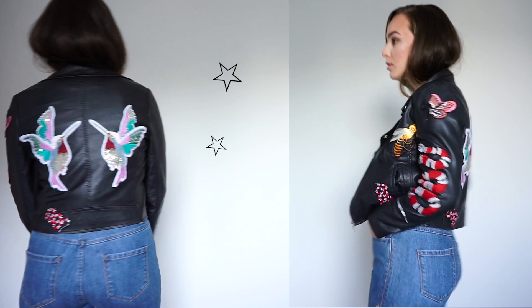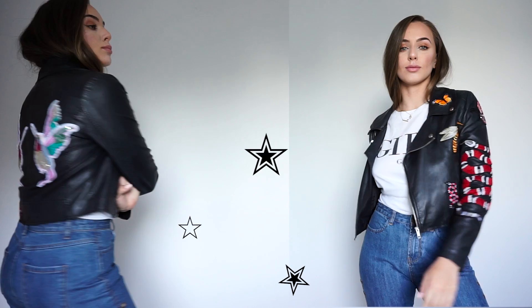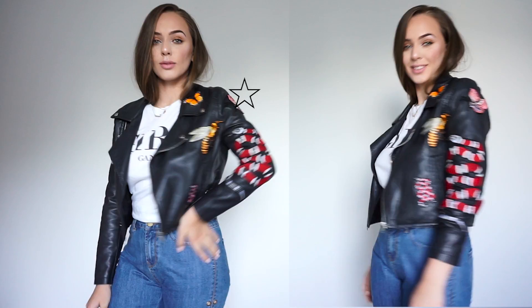Hello creative people and welcome back to my channel. Today I'm gonna show you how you can bring back an old jacket into something very new and trendy. I really hope you like this video and enjoy!